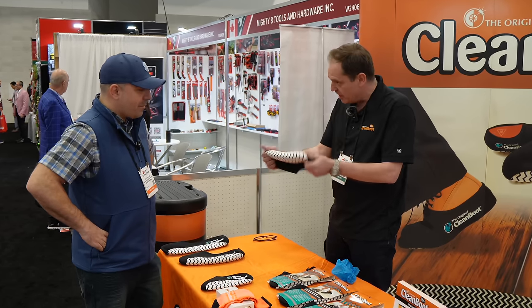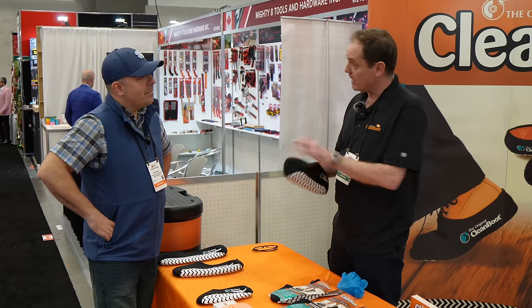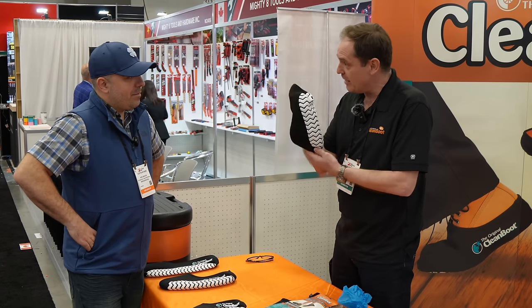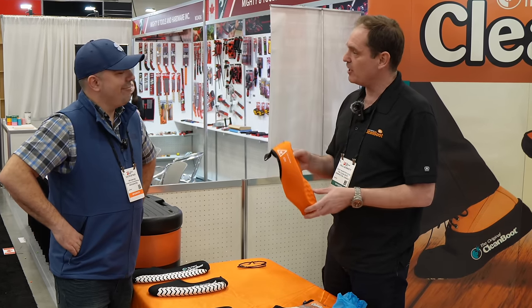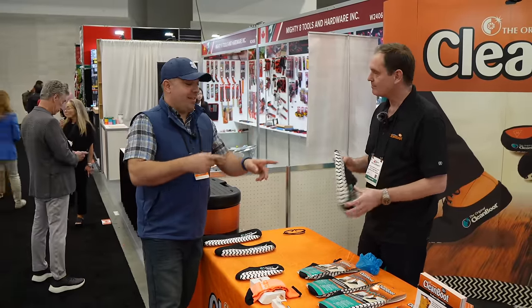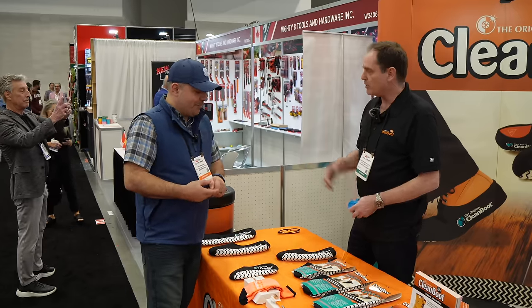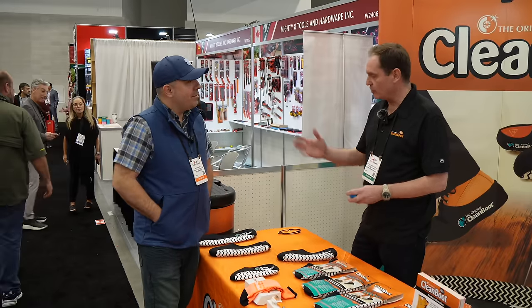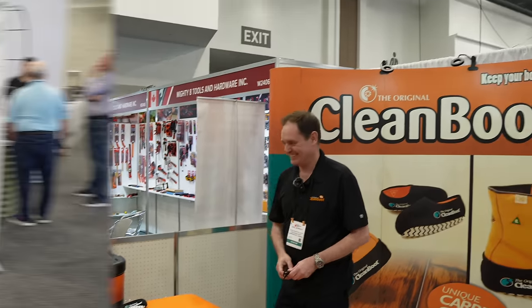Clean Boot has a patented carpet-grip outsole — and as it wears, the grip actually gets better. At the end of the week, since you've used it properly it'll be dirty on the inside, so you just take it off, put it in the laundry, drip dry, and you're ready to go again. For a contractor who wants to be presentable and impress customers, it's a whole lot better than disposable covers. It retails for $29.99 and is available at cleanboot.com and through local industrial supply stores.